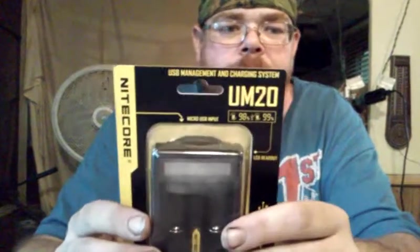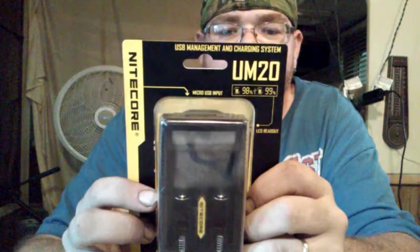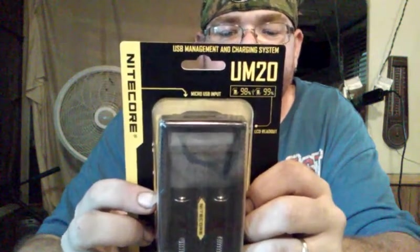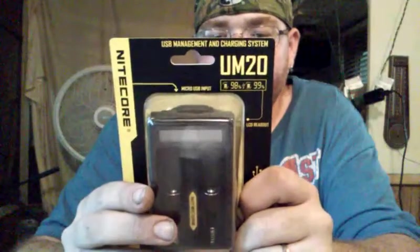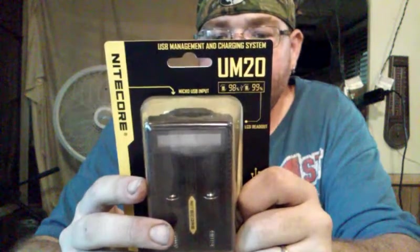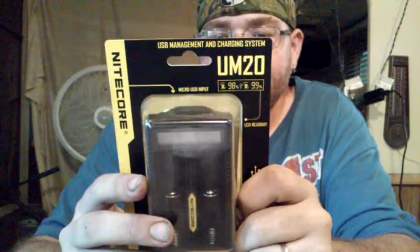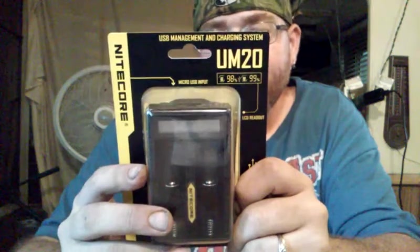Let's read the stuff on the back of it first. Features: USB lithium-ion battery charger, USB input/output, safe intelligent charging mode — so once your battery hits 100% it doesn't keep charging, so you don't have to worry about overcharge. It's quality ABS plastic so it won't catch on fire, which is pretty good.